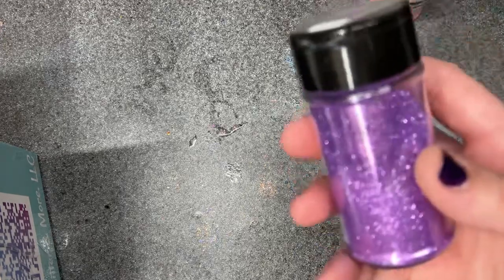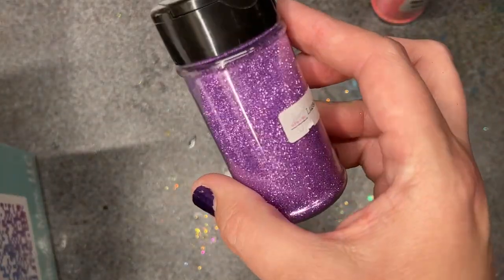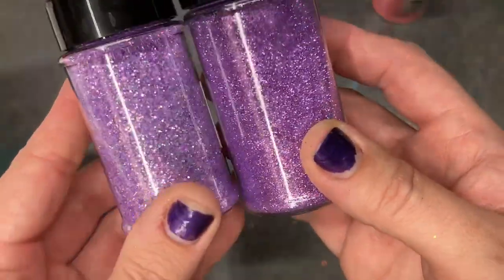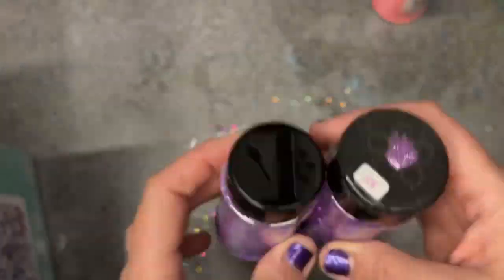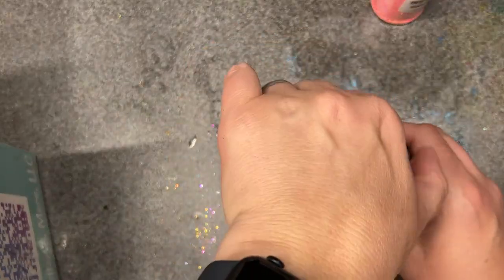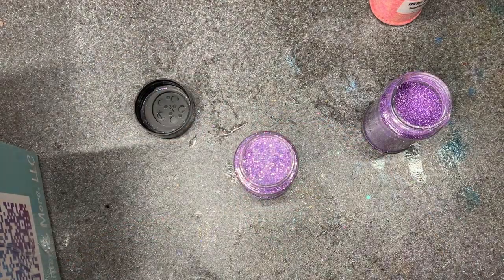I'll go grab Luscious Lavender so you can see them side by side. Here's Luscious Lavender — it's kind of an oldie but a goodie, just a traditional metallic compared to the new Lavender Lilac. Janet, hopefully that's helpful. Let me take the lids off real quick.